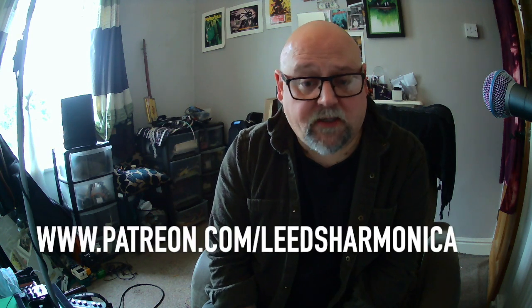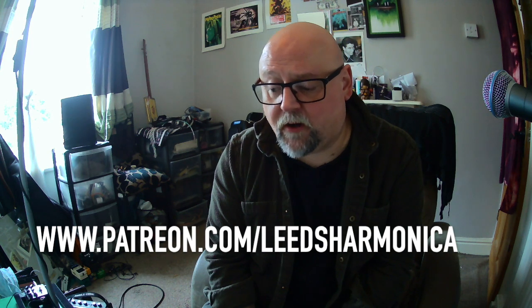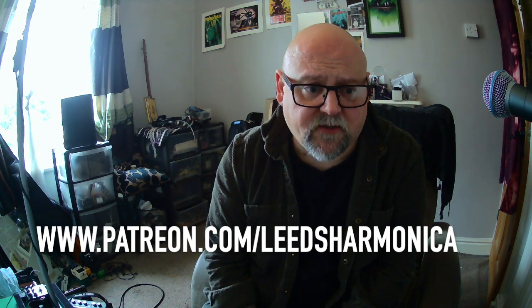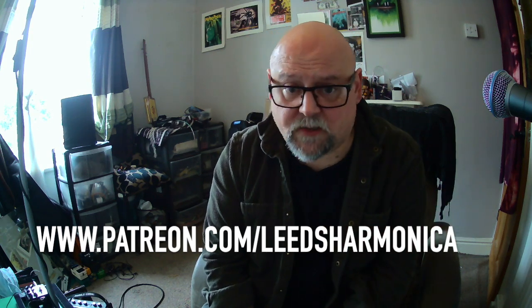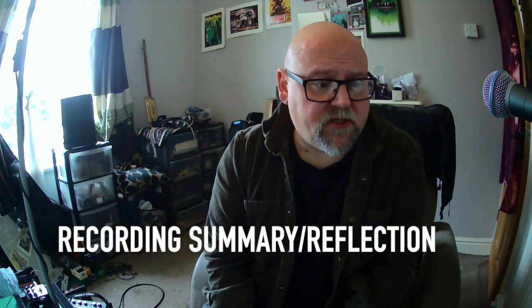I'm going to go into a lot of detail on the recording process, choices and why I made them related to the harmonica, lessons learned, nice surprises, etc., in Patreon content. So if you're nerdy enough to want that, Patreon's the place to go — subscriptions really help me out. I wanted here though to give a little roundup, a reflection now that we're five or six days on from recording.